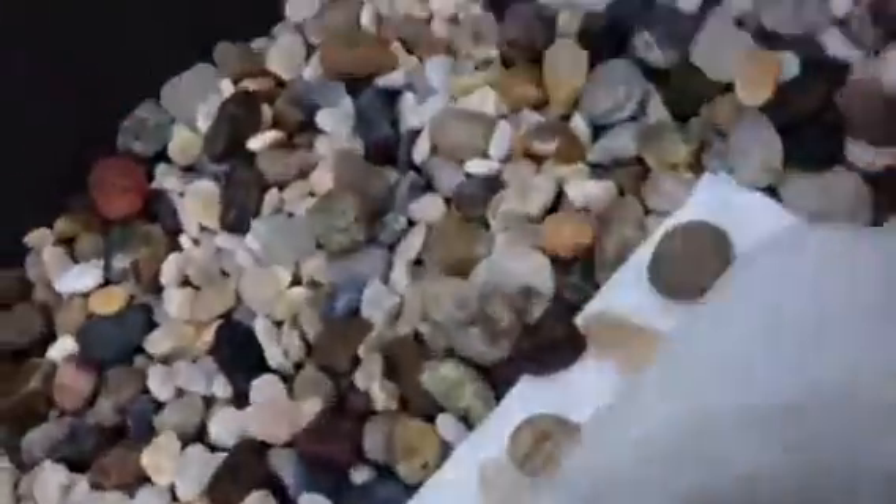Water changes for this turtle pond are actually really easy. All you have to do is take out the turtles, put them on land, take out the styrofoam board and whatever lettuce is floating around. This whole tub is actually removable — it allows me to take out the entire white storage tub that serves as the water area. I can just dump all the water out, fill it with dechlorinated water, and that's what makes water changes easy — that's why I don't need a filter.